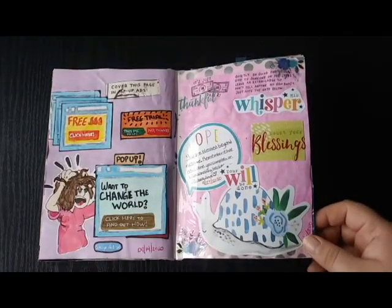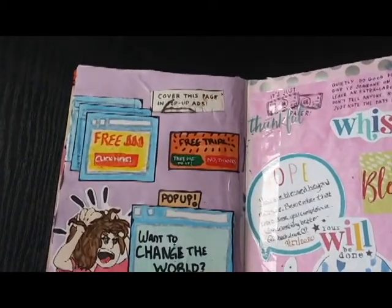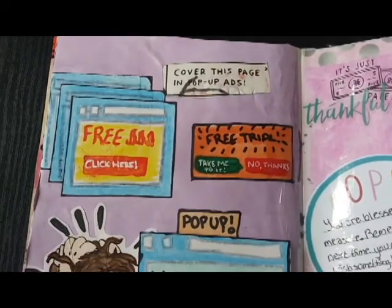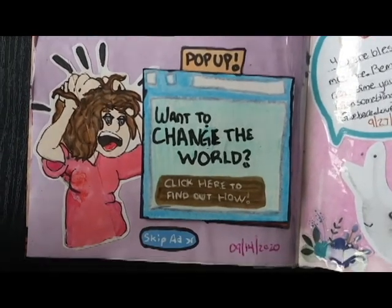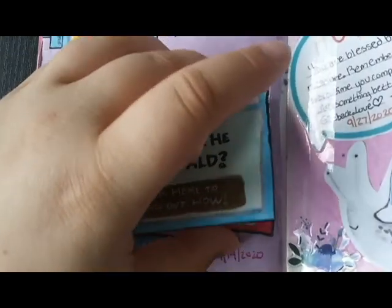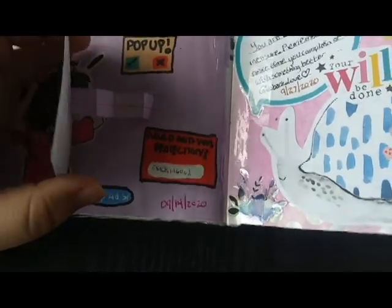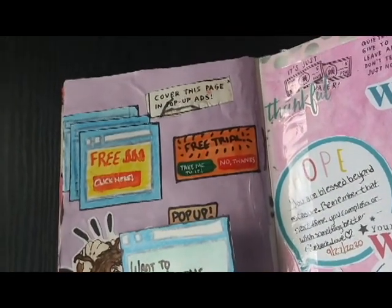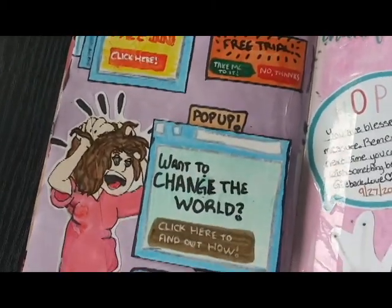Going back to the 14th, the prompt told you to cover the page in pop-up ads. On a separate piece of white paper I drew a few different pop-up ads and covered them in with Crayola super tip markers, and then the purple was colored in with a Winsor Newton Pro marker. I also on a separate sheet of paper drew this girl in the corner who's supposed to be freaking out because there's a ton of pop-up ads. For the 3D ad, I used an accordion-style paper chain and glued it to the bottom of the book and the top of the back of the little pop-up ad.